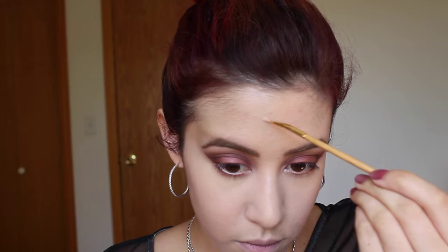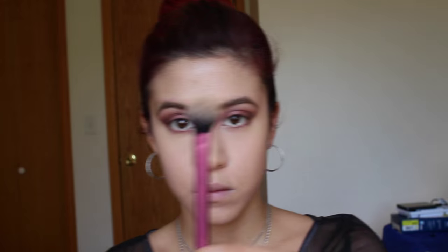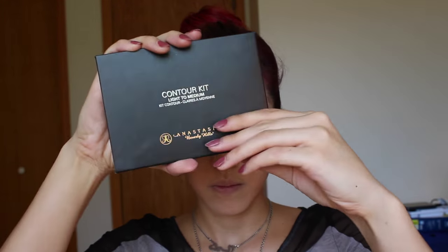Then I'm taking the Bare Minerals Well Rested Powder with a Real Techniques setting brush — this powder is really amazing because it is super brightening and a little bit goes a long way — and I'm just setting my under eyes with that. Then I'm taking the Laura Mercier Secret Camouflage Concealer and a Double Ended Liner Brush by Tarte for pinpoint concealing some spots. Then I'm using the Laura Mercier Translucent Setting Powder to set those areas I just concealed and also on the bridge of my nose where I get oily, and setting my whole face mainly in my T-zone.